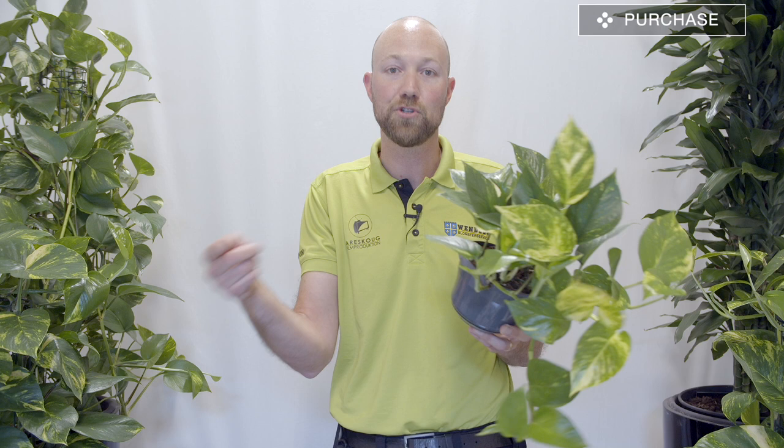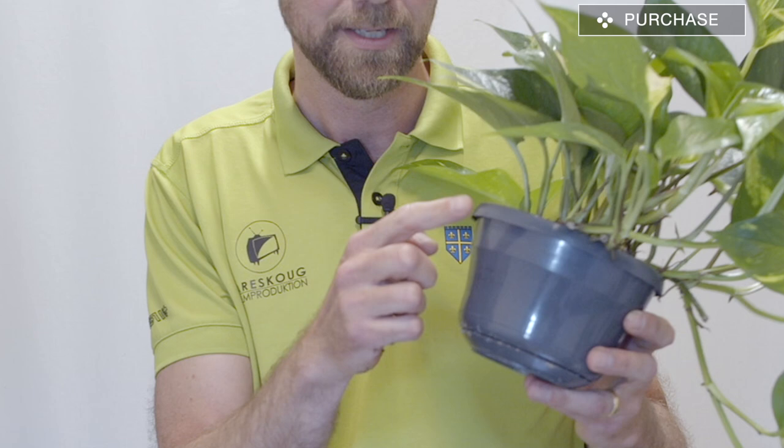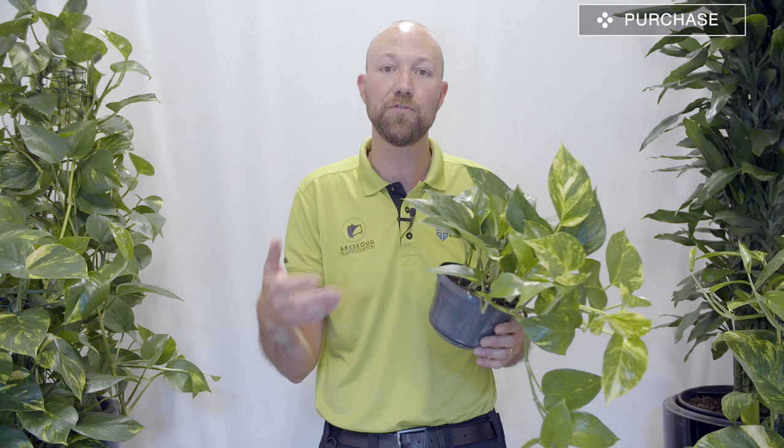When you buy this plant and there are maybe 10 different golden pothos to choose from, look at how many starters there are in the pot. Starters are how many stalks are coming out of the soil — just count them. I think I have six or seven starters in this pot here. Choose the plant that has the most starters because that will give you a fuller plant more quickly.